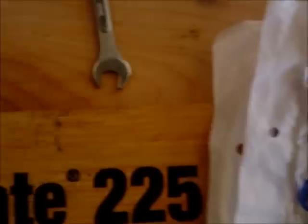We also have our carb kit here. So we're going to start taking apart this carburetor right now.